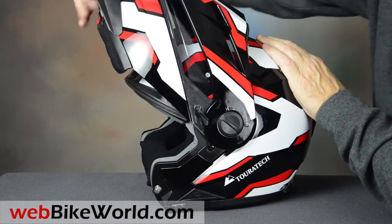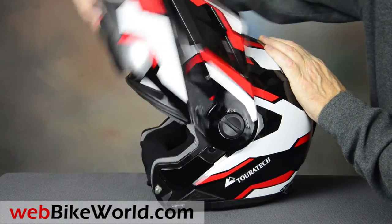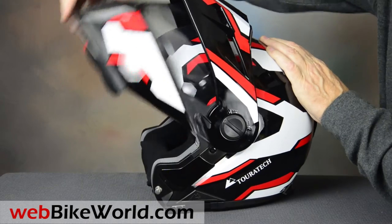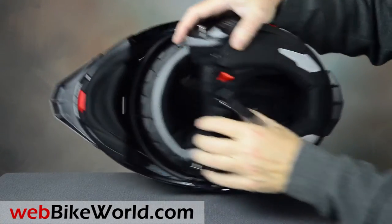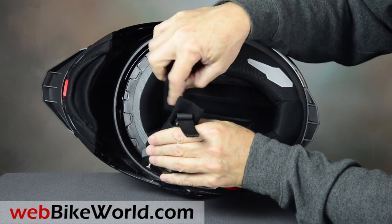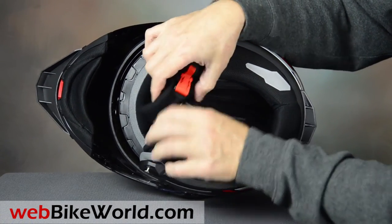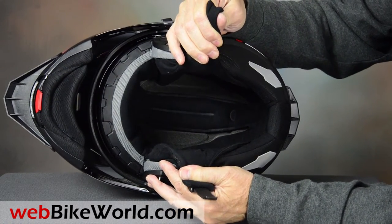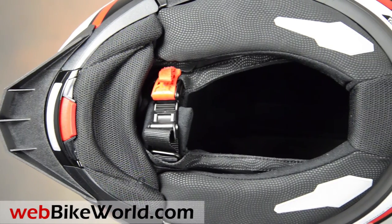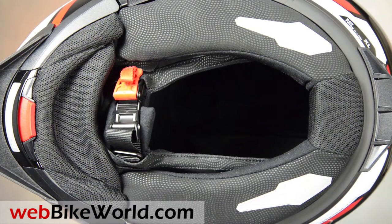The rotating flip-up visor works smoothly with modest detents. Underneath is the plush helmet liner from the E1, with a big chin curtain, very nice chin strap pathing, and a lot of fabric around the ear pockets, which somewhat reduces overall sound volume from an intercom system. But the quality and the solid feel of this helmet is second to none when it comes to flip-ups.